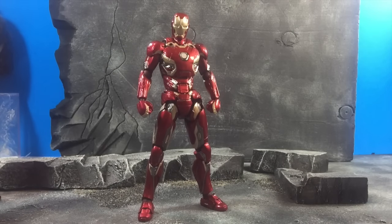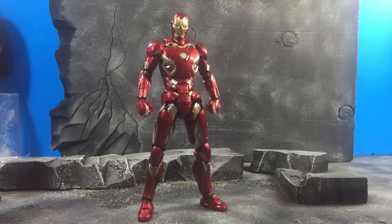Hey everybody, The Amazing here bringing you another review. This time it's the Movie Series Revoltech Iron Man Mark 45, based on the Age of Ultron armor — the second armor in the movie. Let's get started.